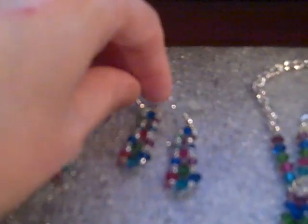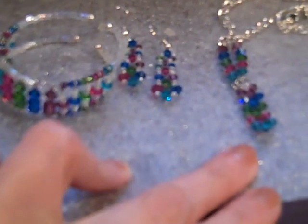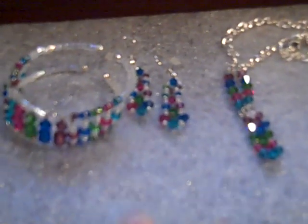I'll probably be doing another one of these, because Michael's is getting in a lot of 4mm crystal mixes under the Jolie's Jewels brand. So I'll probably be making another set like this, but not graduated — just all with the same size crystals. And cashing in my Michael's coupons too.